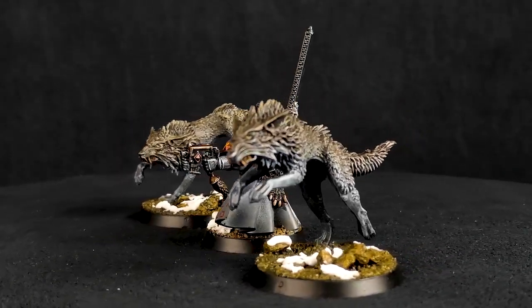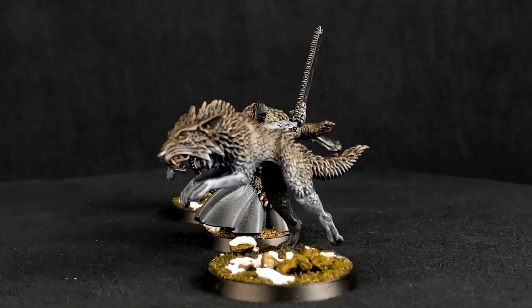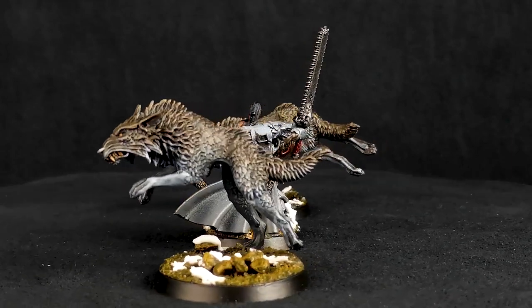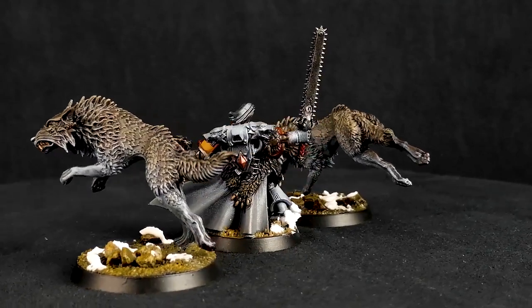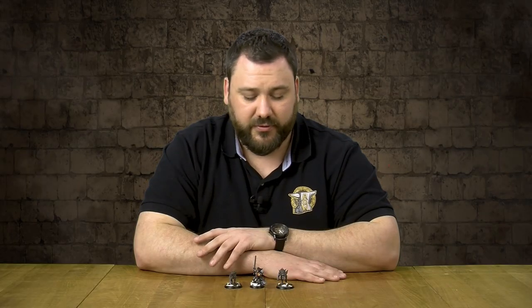We've also got his two wolves to the left and right of him, Svengir and Ulfger — probably said that wrong — but these are just generic Fenrisian wolves that we took and painted up, and they can accompany him on the battlefield.